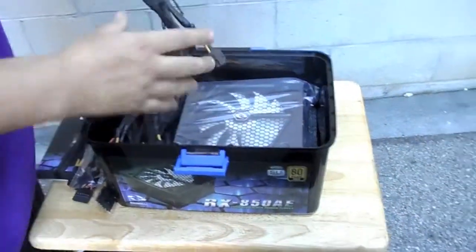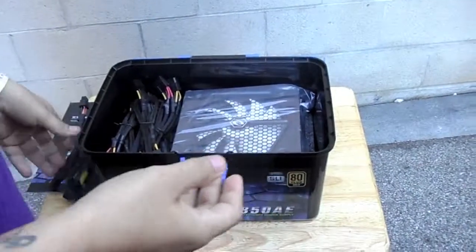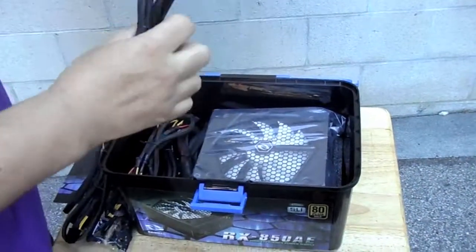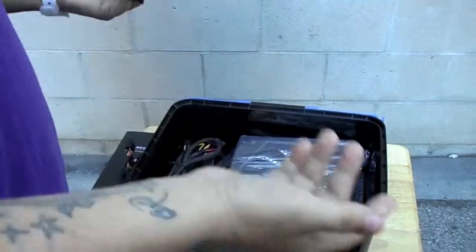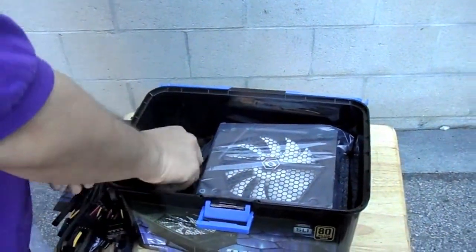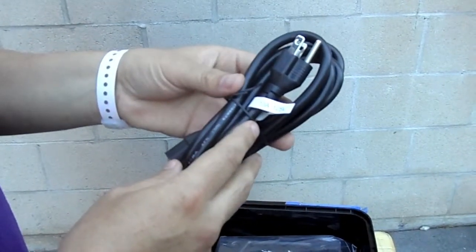Then we have an eight-pin connector for PCI — for your graphics cards. Another six-pin PCI connector for your graphics card. We have another one, which would be for the power for your CD or DVD drive. Here we have another connector. And then we have the AC power cord — it's a 13A, 125V cord.